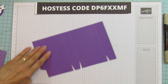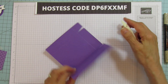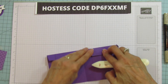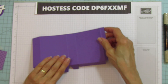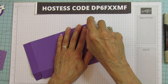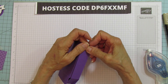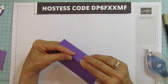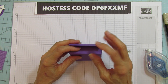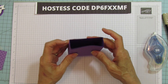We are going to sharpen all these score marks. I am going to punch the hole after we have this together. I'm going to use some Stampin' Seal Plus on our little glue tab here, then just pull that up and line it up. This is going to be my back because that's the way I adhered it, and this will be my front.